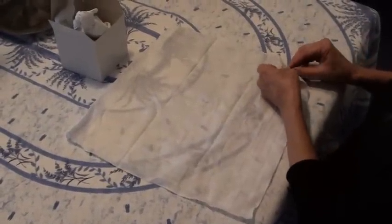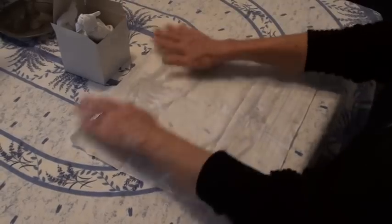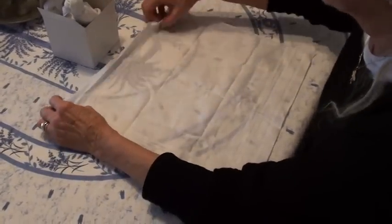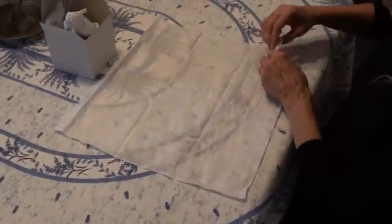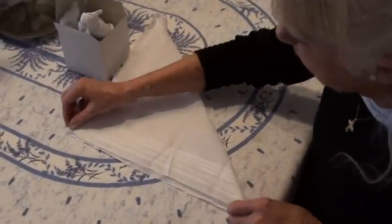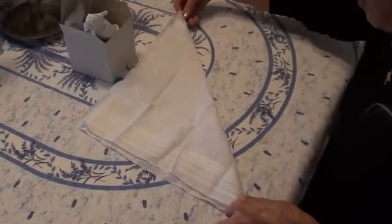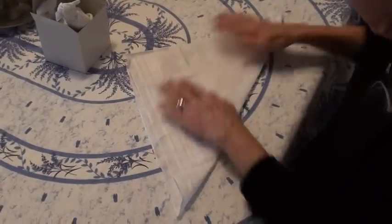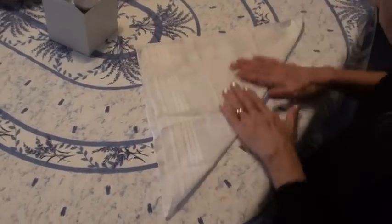You take the handkerchief and fold it out, fold it out, and then the next step is to take one end and double it up. Now you've got like a big triangle. Be sure it all meets the corners as well as it can — try to keep it smooth.